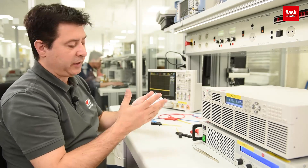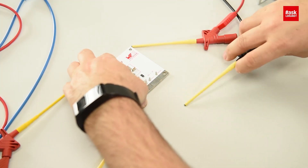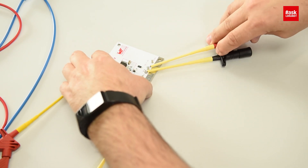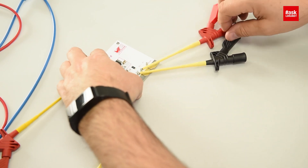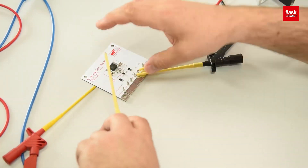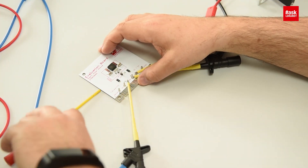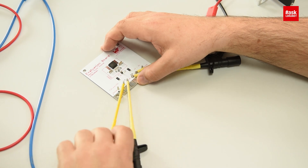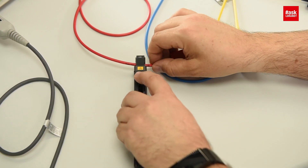First of all, I have to connect these different pinnings. First the load, then the source. Don't forget the electronic load clamp.